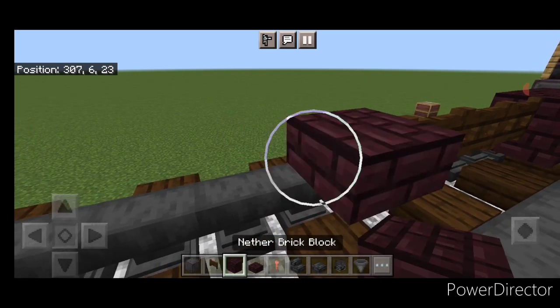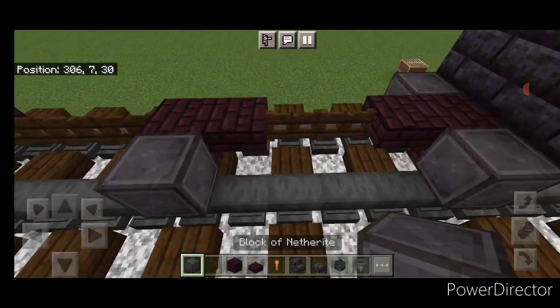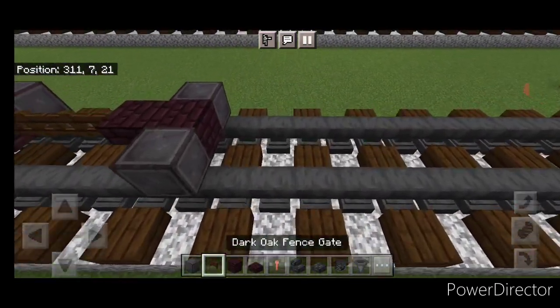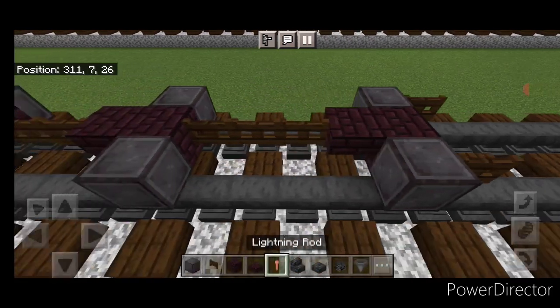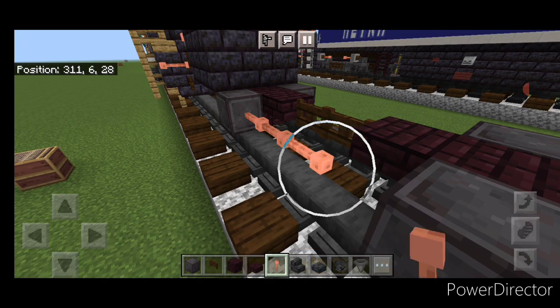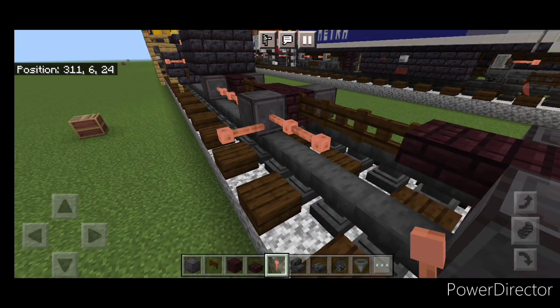Then another brick slab and another brick block. Take out another set of wheels — one here and one here, same thing on this side. Then put a fence gate on the ends of these wheels. Then in the gaps between them we're going to put four sideways lightning rods in all four of these gaps.